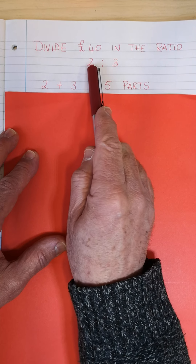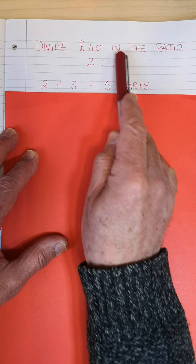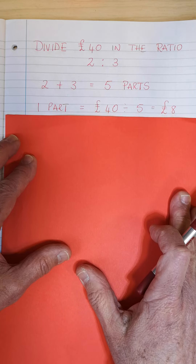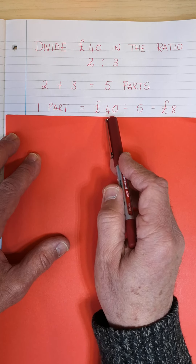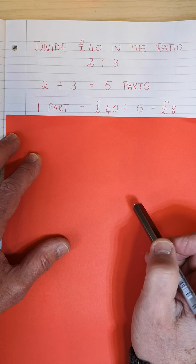The first thing we do is we add the 2 and the 3, and we get 5 parts, so the total is 5. Now we need to work out one part — a fraction would be one-fifth. So one-fifth of 40 is 8 pounds. We're dividing 40 by 5, and we get 8.